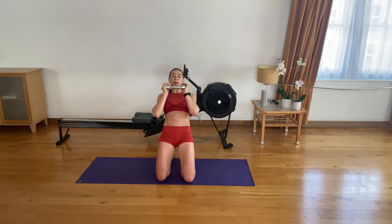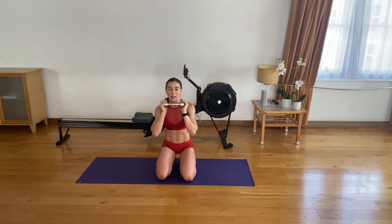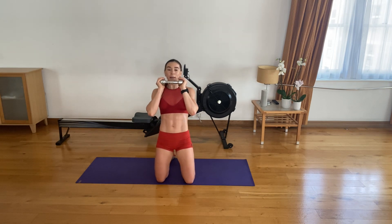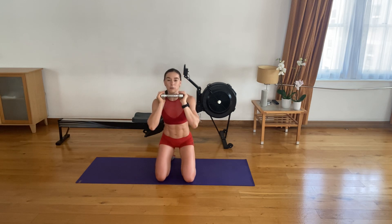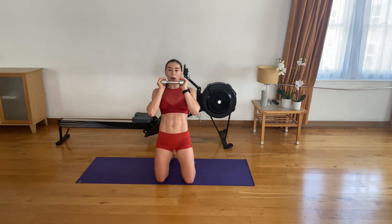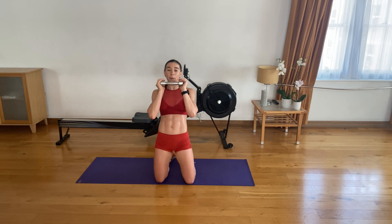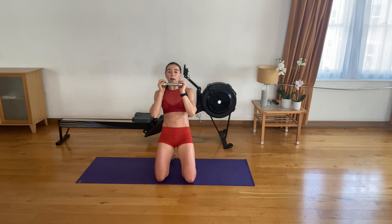Six to go. Sit, thrust, lean. Five left. Sit, thrust, lean back. Strong four. Three. Last two. And last one. Awesome stuff.